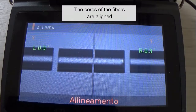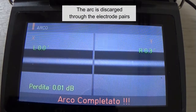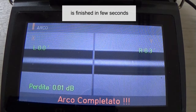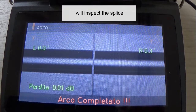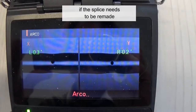The cores of the fibers are aligned, then they will be fused by an arc cycle. The arc is discharged through the electrode pairs. The whole process of splicing is finished in a few seconds. When fusion is completed, the splicing machine will inspect the splice and estimate the optical loss of the splice. It will tell the operator if a splice needs to be remade.